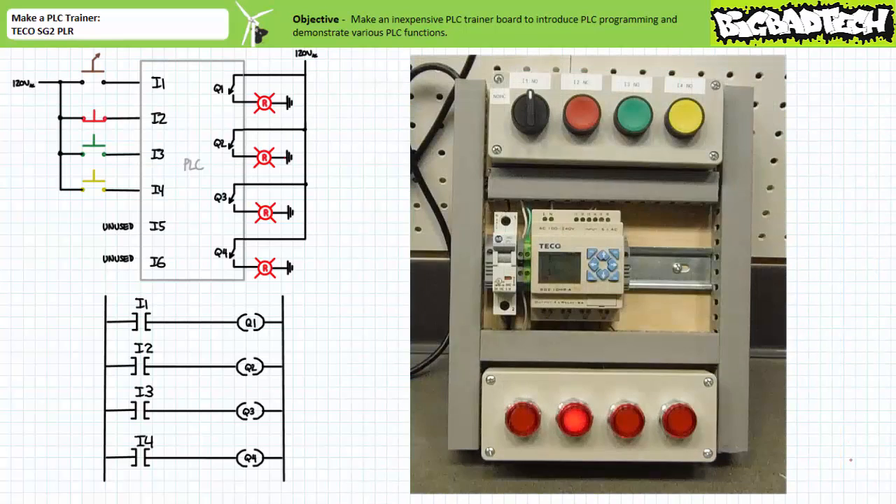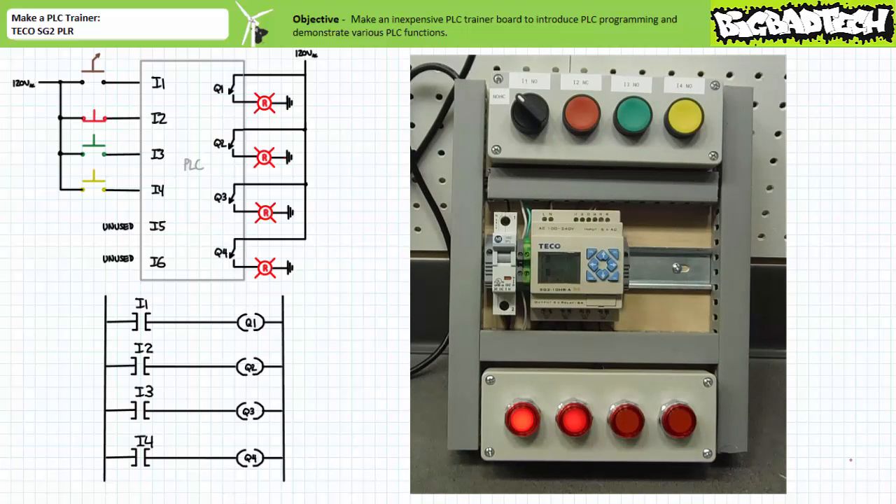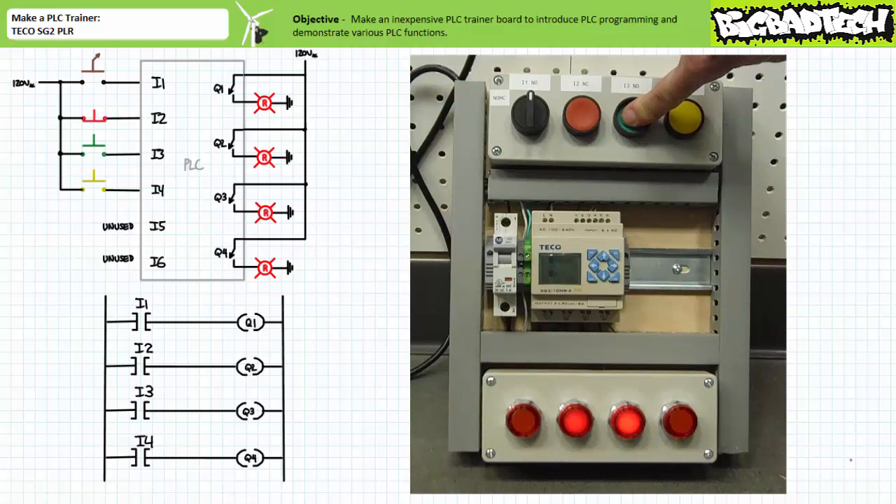Here's the same sequence zoomed out so one can see the actuation state of the input devices and output pilot lamps. In the deactivated state, output Q2 is asserted. When the normally open selector switch connected to input one is closed, outputs Q1 and Q2 are asserted, as can be expected. When only the normally closed red push button connected to input two is open, all outputs are de-energized. When only the normally open green push button connected to input three is closed, outputs Q2 and Q3 are energized, as can be expected.